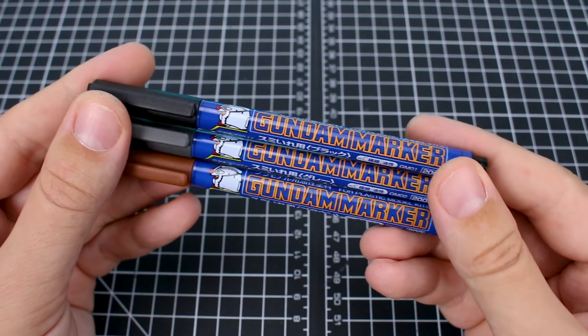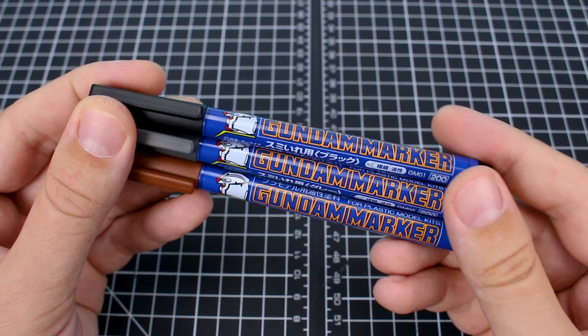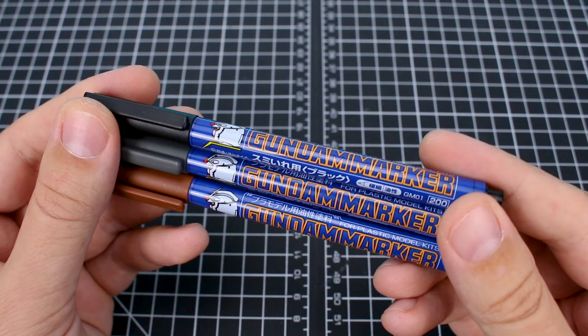Hey, what's going on guys? Today we're going to talk about using fine tip Gundam markers for adding panel line details to your model kits. It's something that you can do very easily, it doesn't take a whole lot of time, and it adds some really nice detail to your kits without using a whole lot of effort.